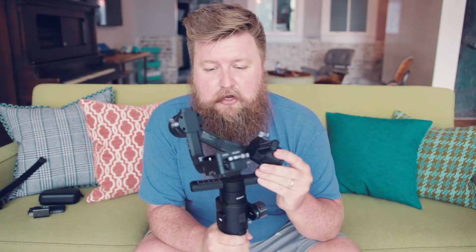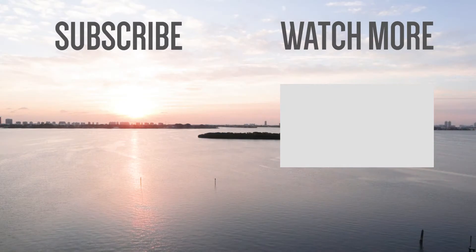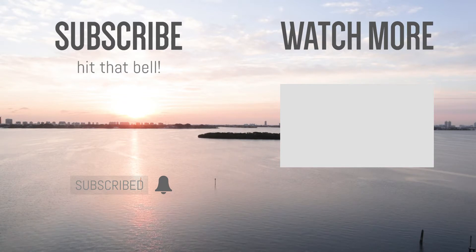My guess is this is not charged at all, so I'm going to plug it in and charge it up. Let me know your thoughts — have you used a gimbal like this? Have you got the Ronin S already? I already have the Osmo Mobile and I've been fairly impressed with it. I've had a great experience with DJI drones. Are you going to get one of these? I'm going to mess with this, charge the battery up, try to figure out what I'm doing and maybe make another video about it. If you like what you just watched, subscribe, then hit that bell — you'll be the first to be notified when new content goes live.